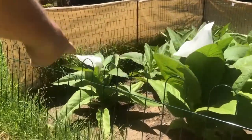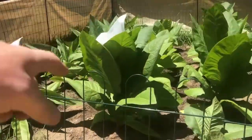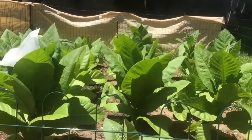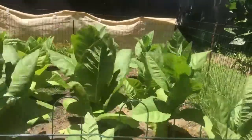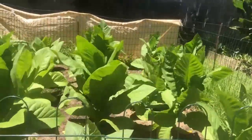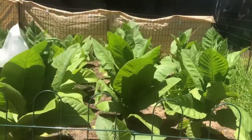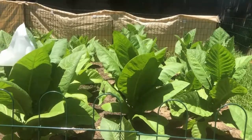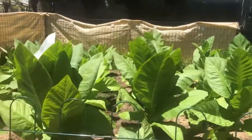That one over there is a Little Dutch — it's got a bag on the flower. This one is Havana 142 — bag on his flower. I need one for the Criolla 98 but I haven't seen any flowers yet, and for the Habano 2000 I also haven't seen any yet. I've already bagged Little Dutch and Havana, so I want to get rid of all the other remaining flowers — I'm going to top them quickly.